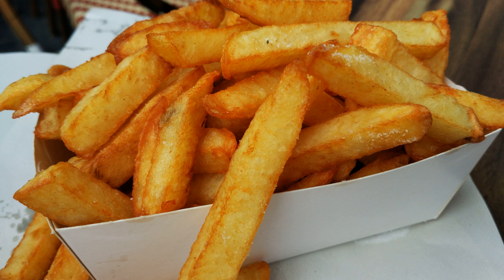French fries are served hot, either soft or crispy, and are generally eaten as part of lunch or dinner or by themselves as a snack, and they commonly appear on the menus of diners, fast food restaurants, pubs, and bars. They are usually salted and, depending on the country, may be served with ketchup, vinegar, mayonnaise, tomato sauce, or other local specialties. Fries can be topped more heavily, as in the dishes of poutine and chili cheese fries.